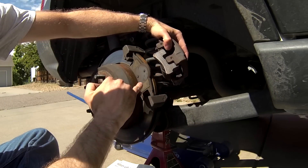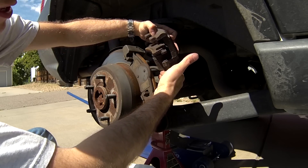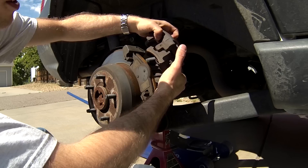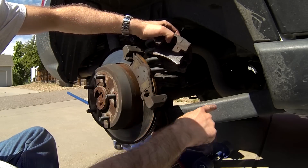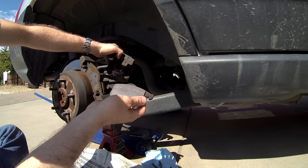You can see the inner brake pad and the outer brake pad. If you notice in profile, it's starting to get a little bit thin on the inside, and the other side of the Jeep is very thin. It's good practice not to let the caliper hang by the brake hose, so instead we're going to put it on the control arm as soon as we remove the inner brake pad, which you remove just by pulling.